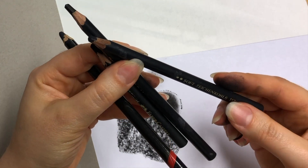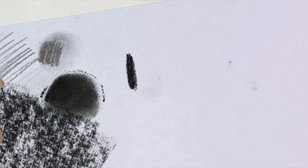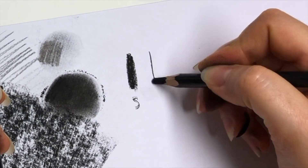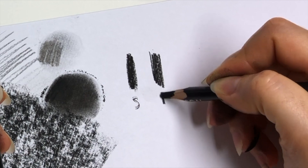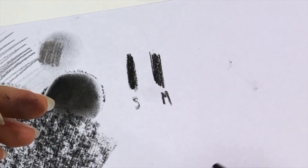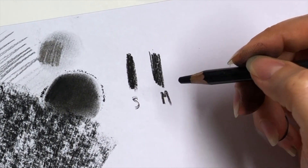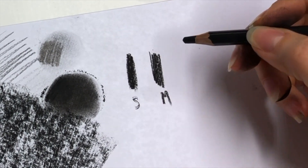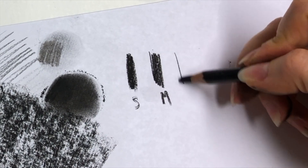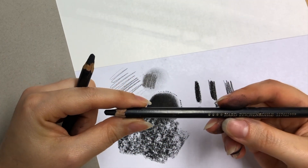For example, this is hard, this is medium, and this is soft. Soft is quite dark and quite smudgy; medium sits in between; and hard keeps its shape a bit better. The harder the material, the sharper you can get it and the longer it holds its shape. With softer grades, you get the opposite effect — very smudgy and harder to achieve small details.